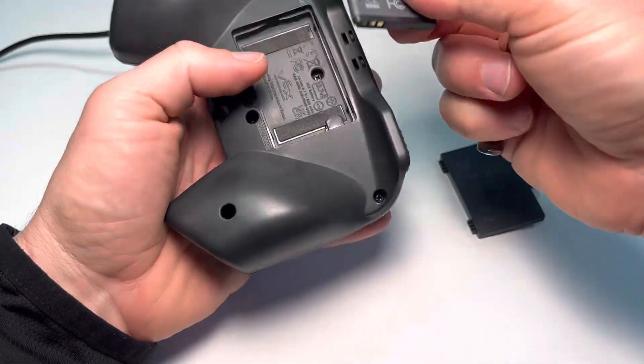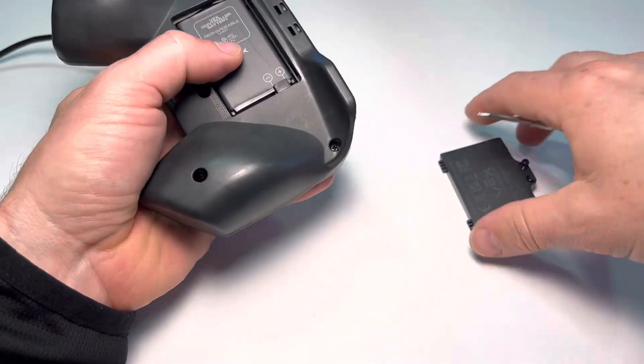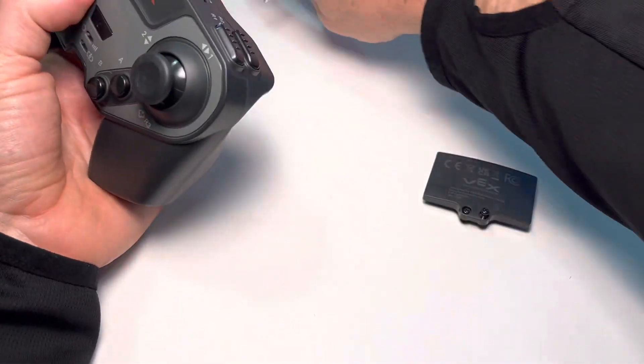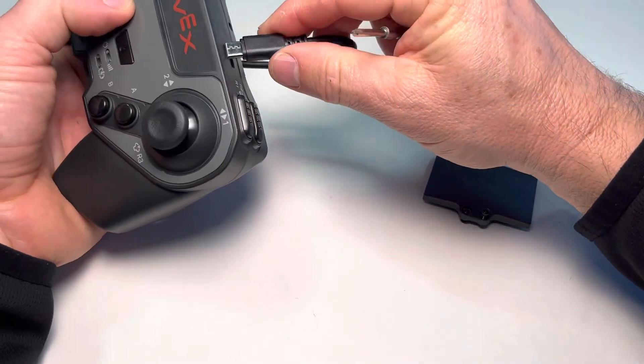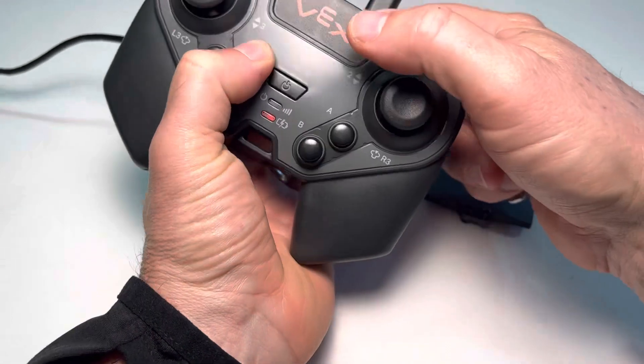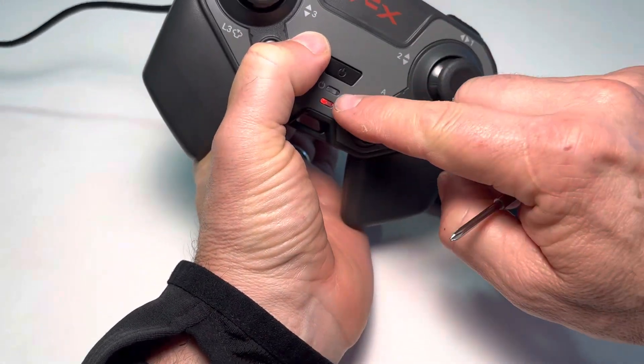We're going to go ahead and just put the battery right back in the same way it went. Before actually screwing it back on, what you're going to want to do is just go ahead and plug in the controller to charge — just to make sure you get a light. And there's our light, it's charging.